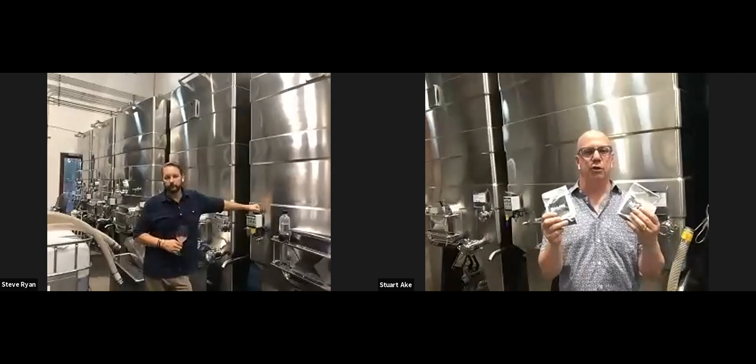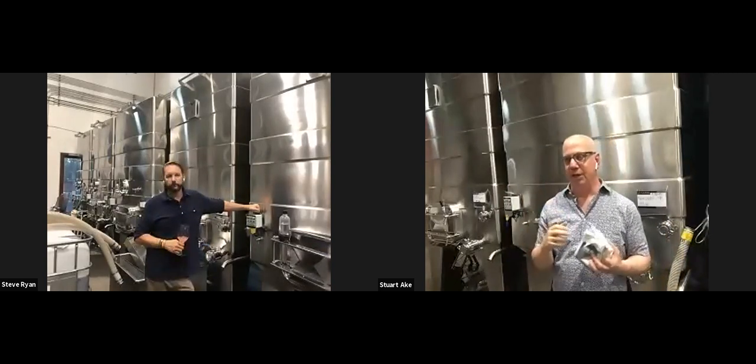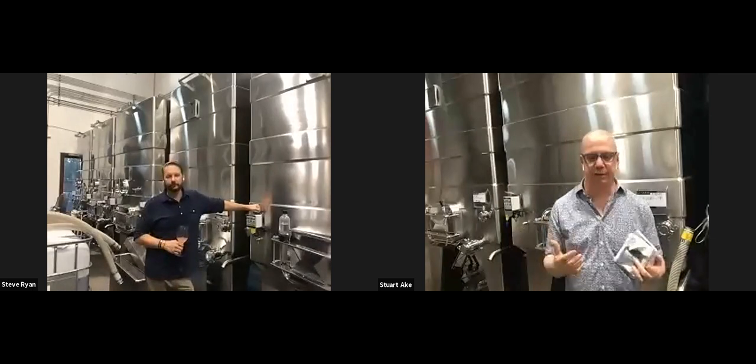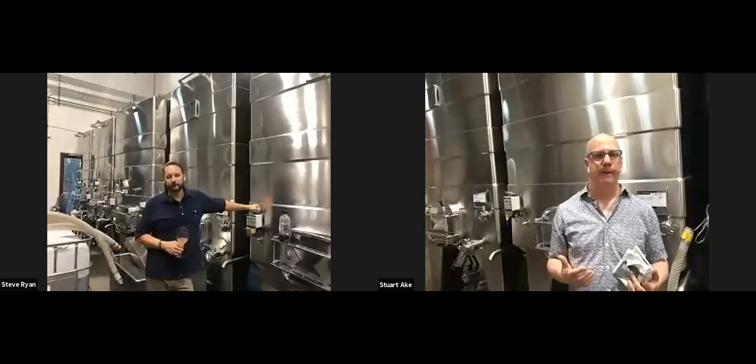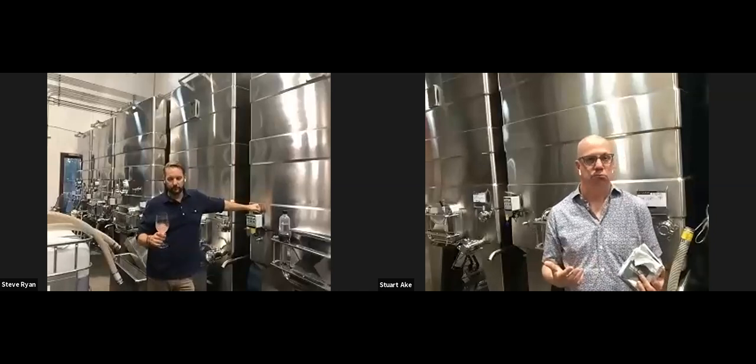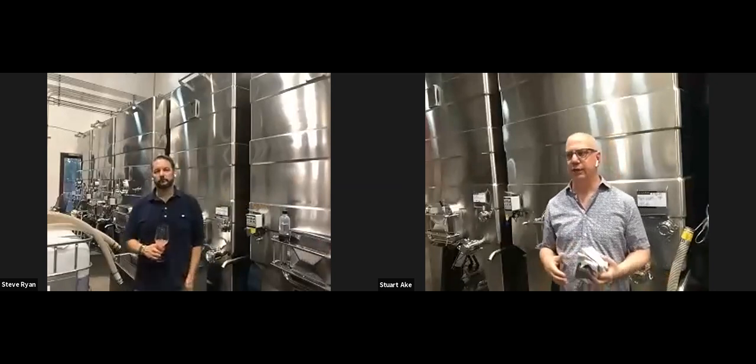Yeast is the vehicle — that's fermentation science. But the beauty of how we actually get the flavors into the wine is what we call extraction. We'll take a journey into that with Steve. Steve, how does winemaker Patrick — or any of us here — get the flavors into the wine?